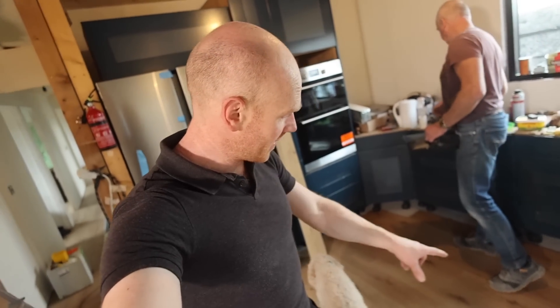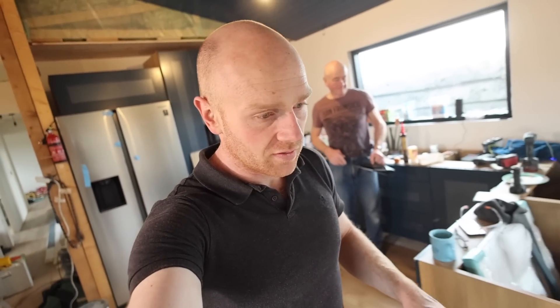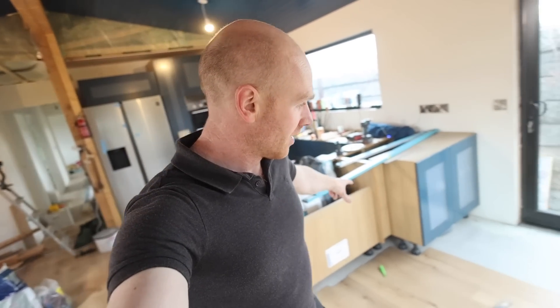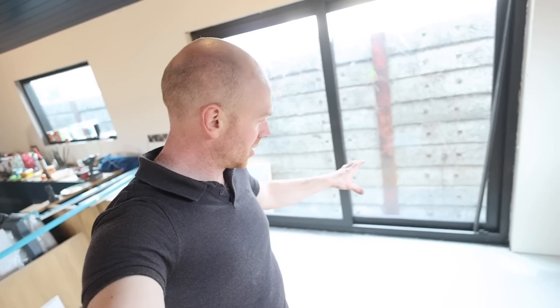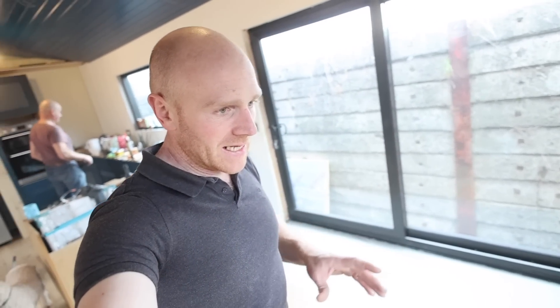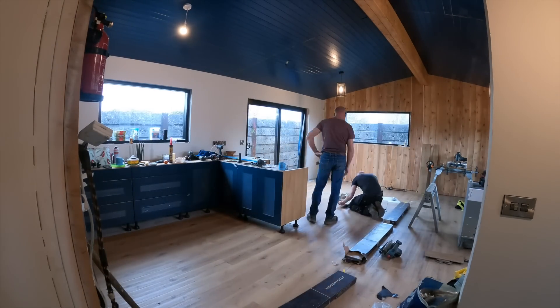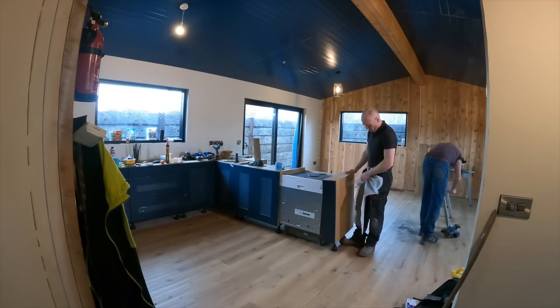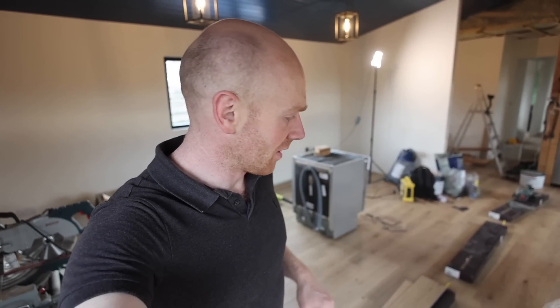The kitchen floor is almost done — just a few little bits. I'm going to try and use up some offcuts where it goes underneath and butts into the feet. This section is probably about a pack and a half, which leaves three and a half packs to do the final bedroom — I think we'll just about have enough. That means we'll order a different type of flooring for the bathroom, still click LVT but probably in a stone effect.